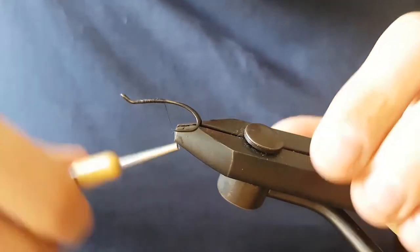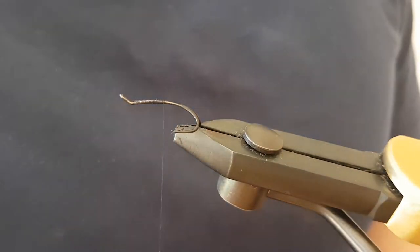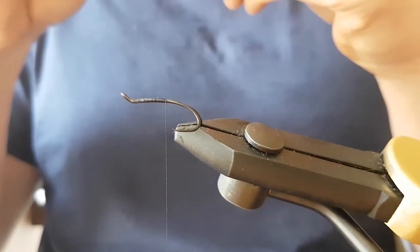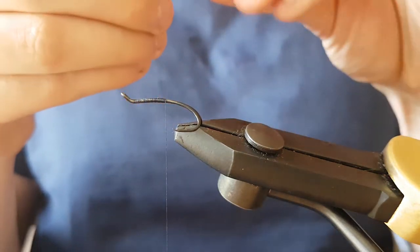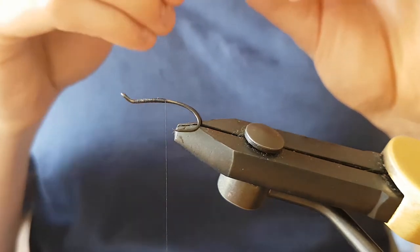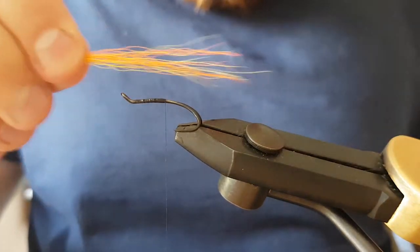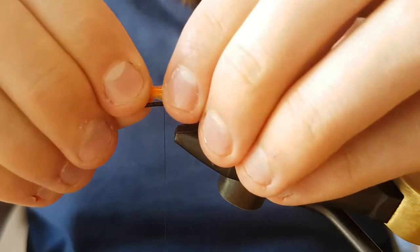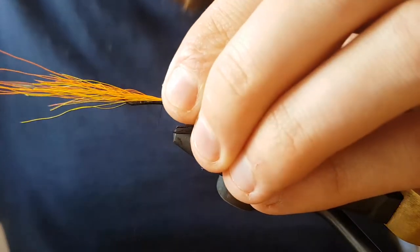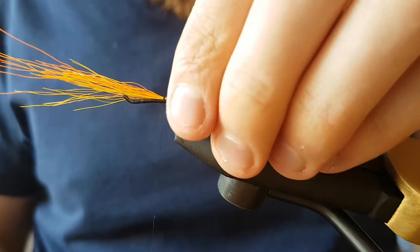I'm using black and yellow, an orange and yellow bucktail for the tail. I've already cut it and stacked it just to save a bit of time. Whatever length you want — about there — I'll pinch it in with a few turns just to keep it sitting as it is.